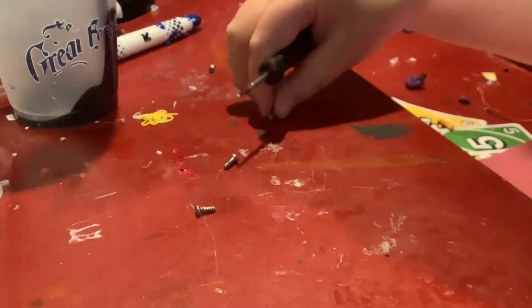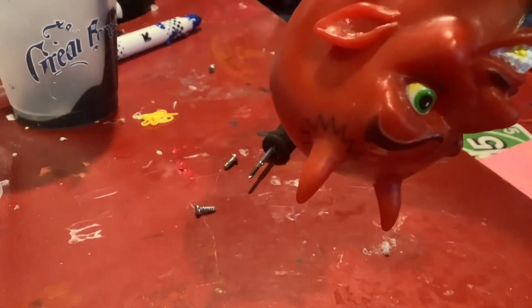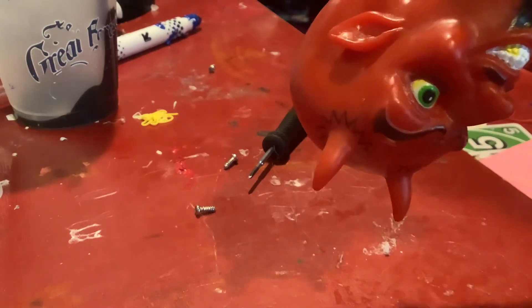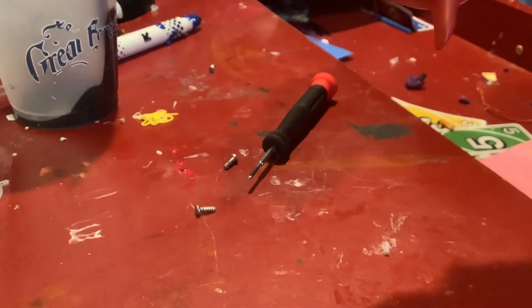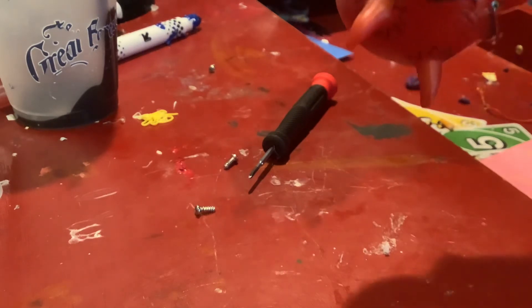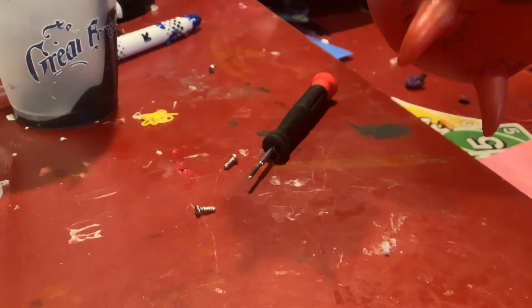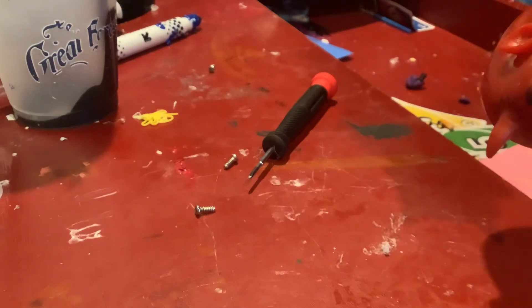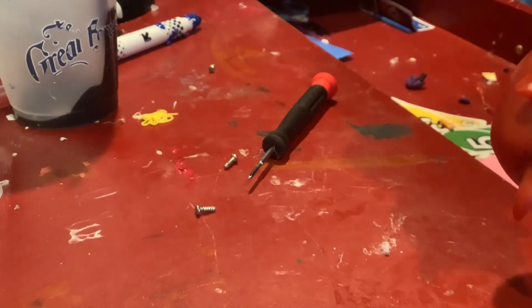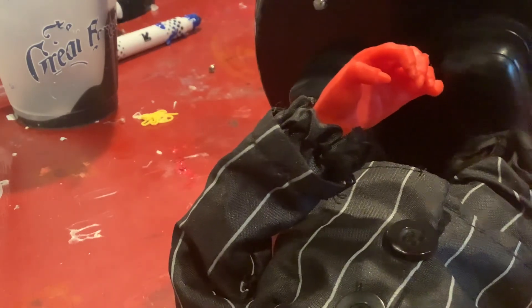Then you can simply put all the screws back in. This can happen if that piece just isn't tight enough, or there could be something blocking the button piece - that could be caused by a lot of things. What we were looking at today was that piece just not being tight enough.